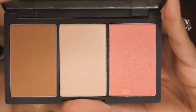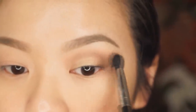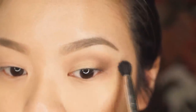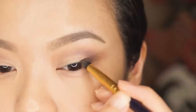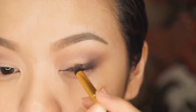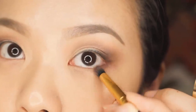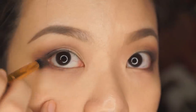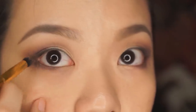Now I'm going in with one of my absolute favorite palettes, the Sleek Face Form Palette, and I'm using that contour color to just add a bit of a transition color into my crease. Now I'm going back into that L'Oreal Paris palette and picking up the dark black shimmery color and using the same pencil brush to apply it in a smaller C on the outer corner of my eyes. I'm also going to mix that black and purple eyeshadow to place in about three quarters of the way into my lower lash line.